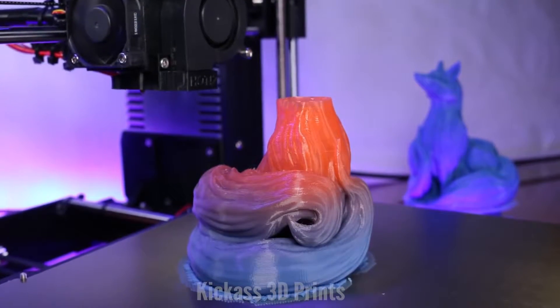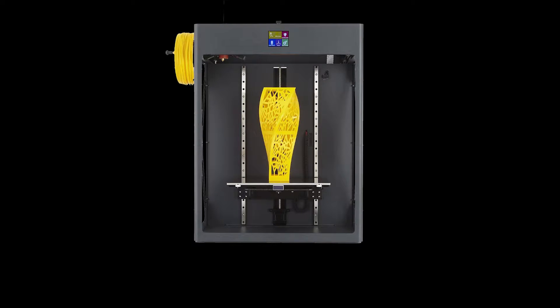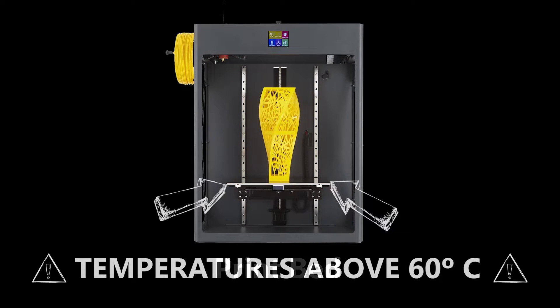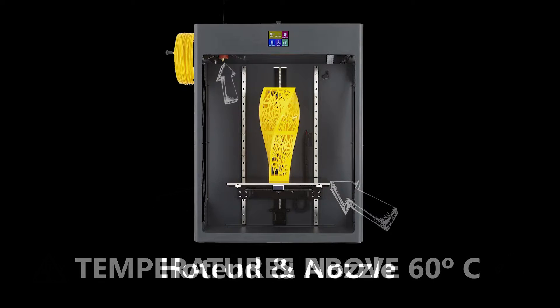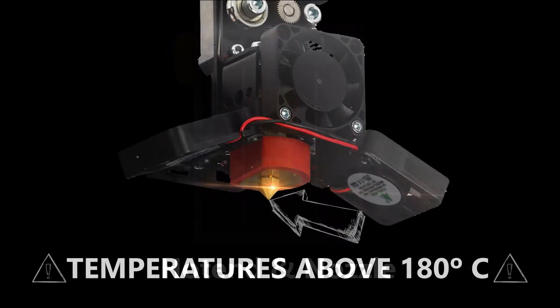Now let's learn some terminology about the printer. Here we can see a CraftBot XL, our single material printer. This part here is the print bed, which is a heated plate that we will be printing onto. Temperatures for this part are regularly above 60 degrees Celsius and can burn you, so be careful around it. Here is the hot end and nozzle of the printer, which will heat the plastic and compress it to the right diameter. This part of the printer operates above 180 degrees Celsius, so be extra careful around it.